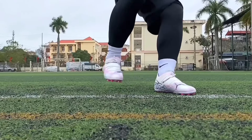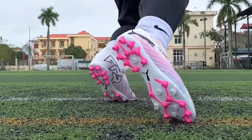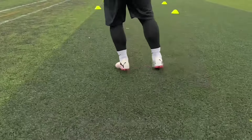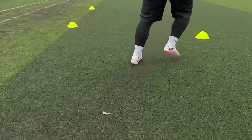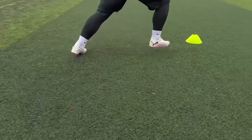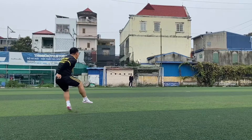Grip on the pitch is good even when it rains. The Puma MG on artificial grass is also safer than Nike or Adidas AG, especially when the quality of the pitch is not too high. Plastic studs, good elasticity, and lightweight make the running experience feel flexible and quick.